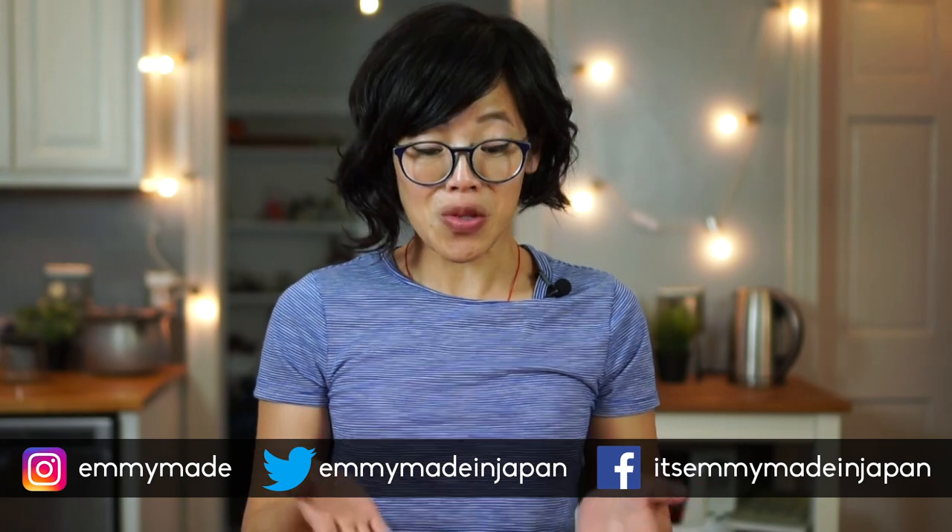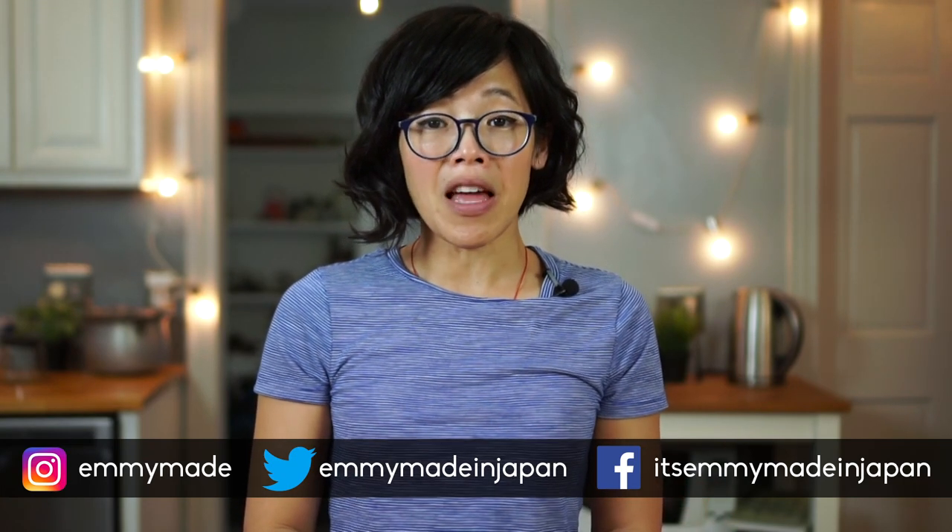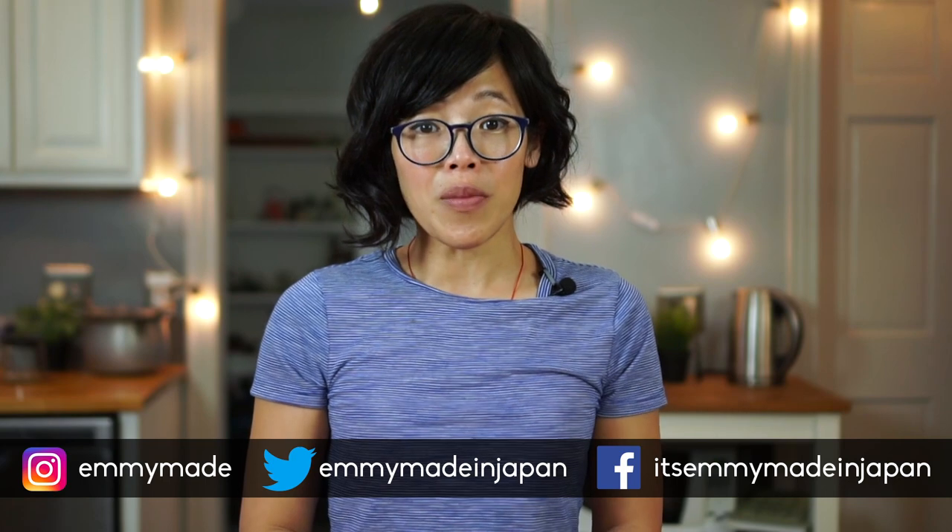All right, so there you have it — soy guk! I hope you guys enjoyed that one and learned something. Please share this video with your friends, follow me on social media, like and subscribe. I shall see you in the next one. Doodaloo, take care, bye!